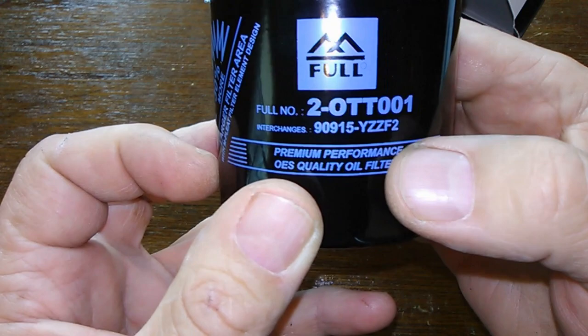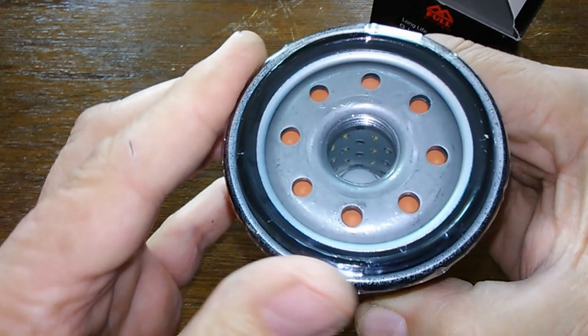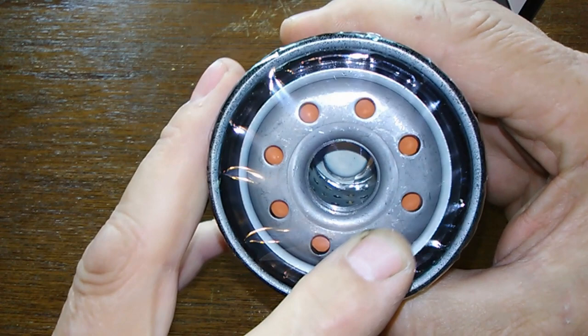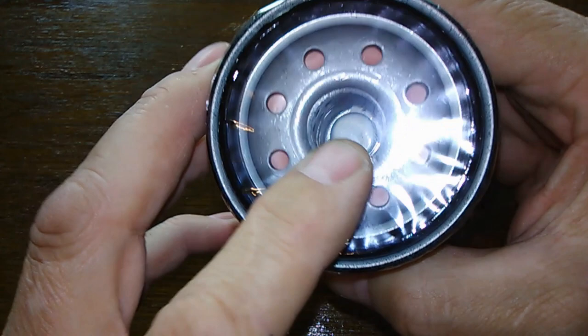It's got a plastic film over it. The end base plate here — keeps it nice and clean in there. Looks like a silicone anti-drainback valve by the cover — it's like an orange color. Plus it says it's a silicone anti-drainback valve. And I see a bypass valve down there. And I see a metal inner core with holes — no louvers.